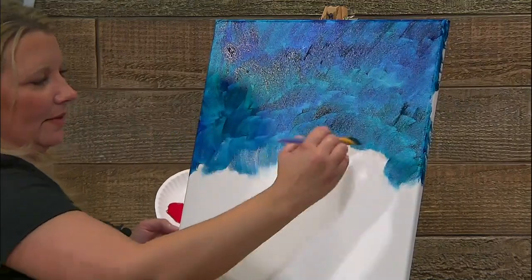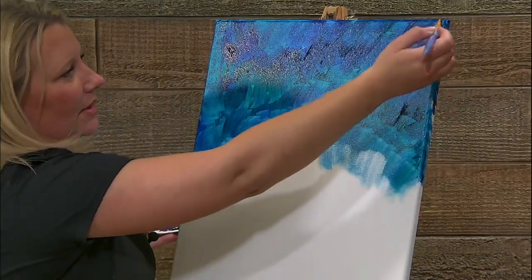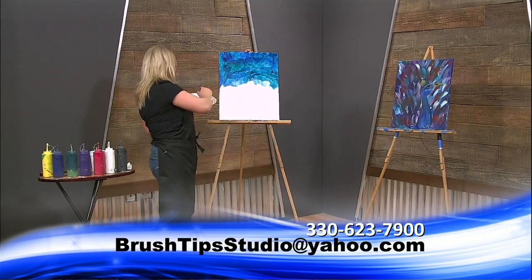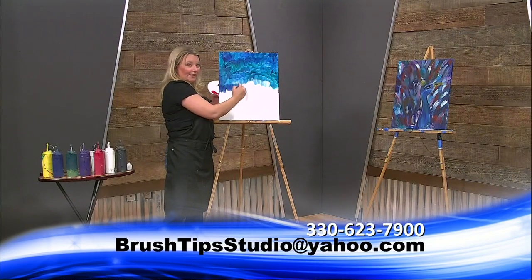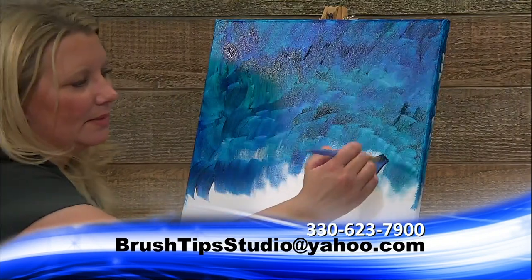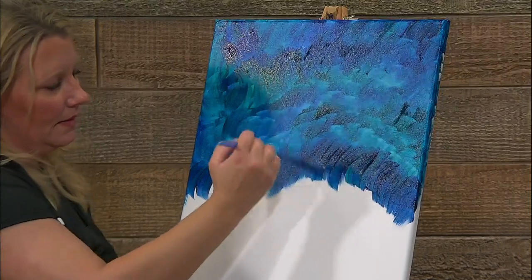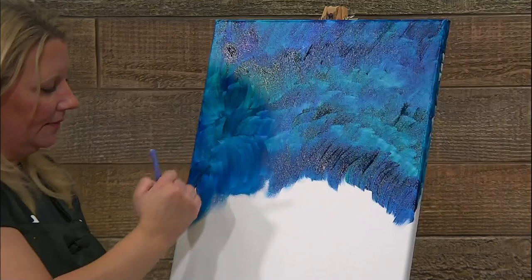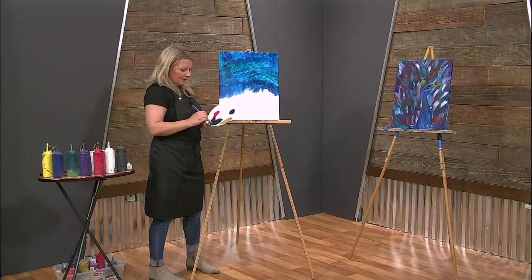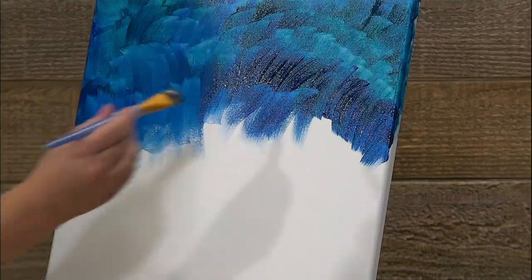I feel like I'm moving super fast — we're not in any hurry, so take your time. Relax, watch how I'm painting, and put your own creativity into it. Don't be scared of the paint. A lot of people get nervous that they're going to put too much on — there's never too much paint. Just keep painting, mix your colors, get different colors in there. I just mixed a little bit of yellow in just to see what happens — just play around.